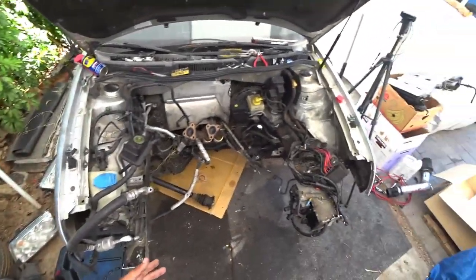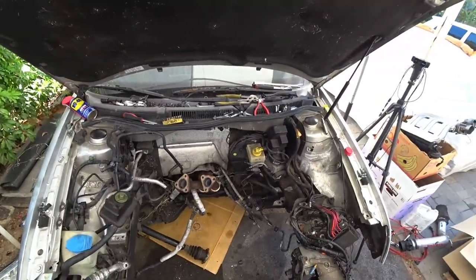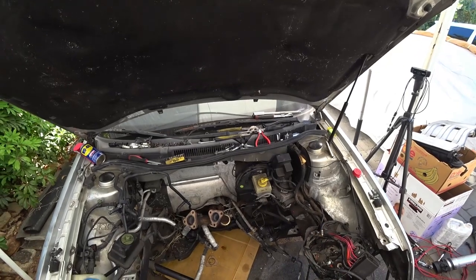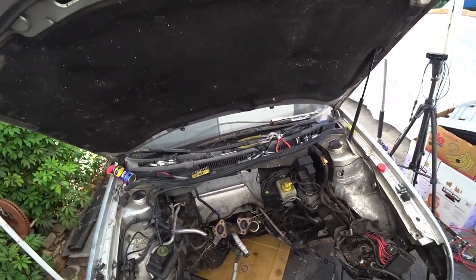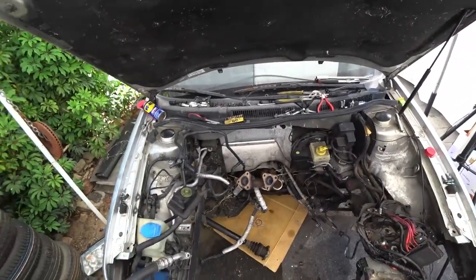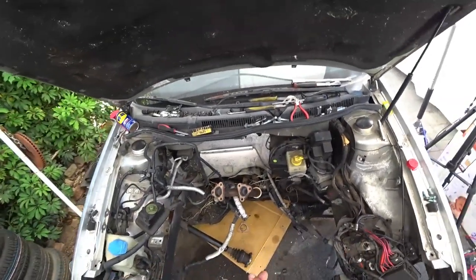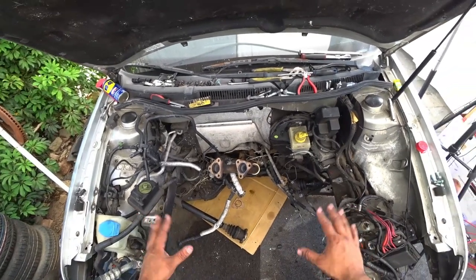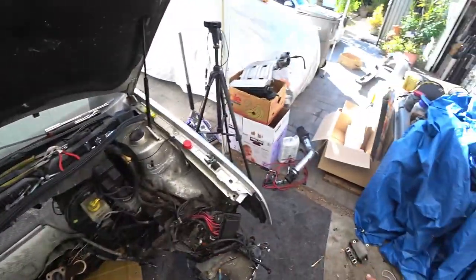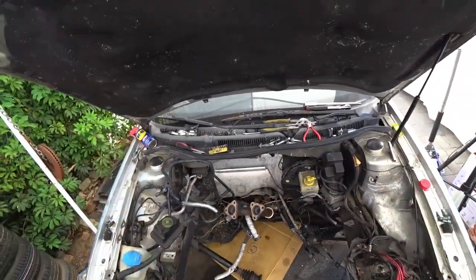The next DIY that you're gonna see is a full degreasing and cleaning of this entire engine bay. We're gonna move the engine harness — take as much of it out of the car or out of the way — so we can relocate a lot of stuff for shaving purposes. First is the engine bay to clean up because it needs it. We're probably gonna drop the whole suspension and everything underneath off this car and refresh all of that.